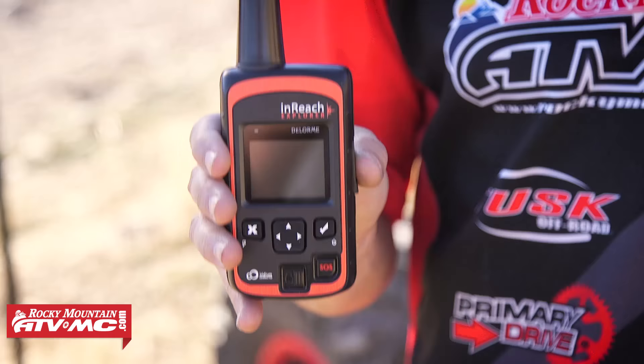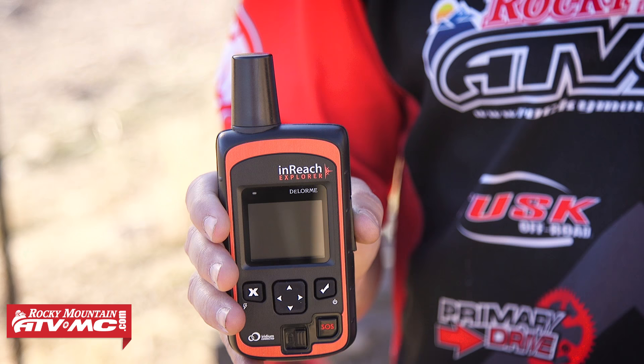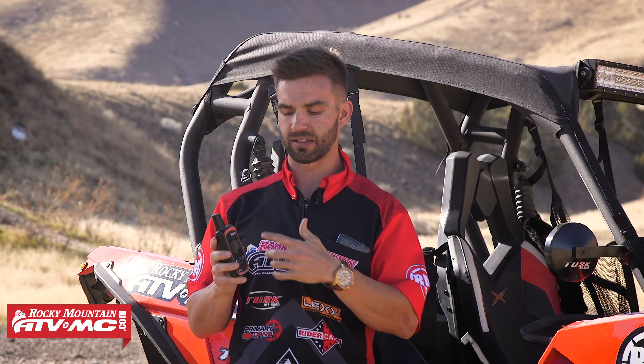Looking at the unit itself — I've got the Explorer and the SE. The SE has yellow on it, but they both have the exact same buttons. They're very robust and very durable. This one's got over 5,000 miles on it, so they stand the test of time. It has an IP rating of 67, which means it's completely dustproof and waterproof for up to 1 meter for 30 minutes. So if you get caught in rain, you shouldn't have any issues. Battery life is really impressive — up to about 100 hours at 10-minute tracking intervals. You can customize intervals anywhere from 10 minutes up to 4 hours.